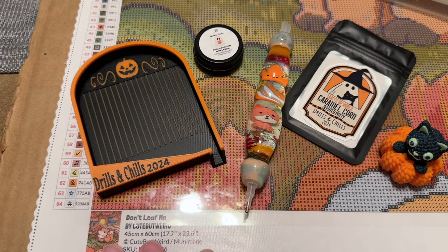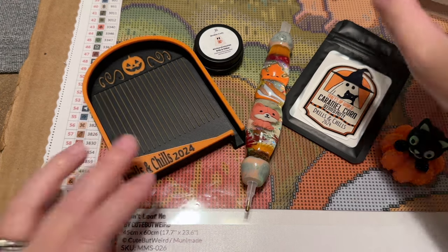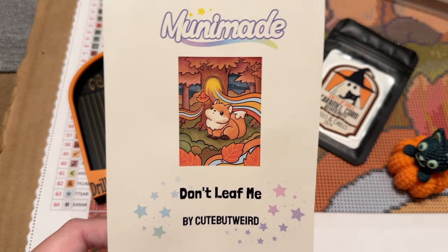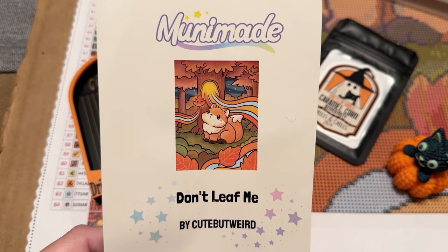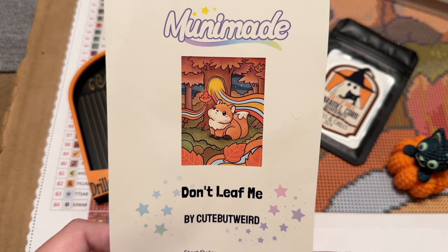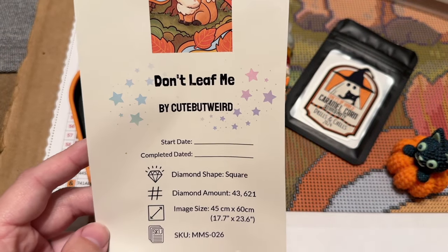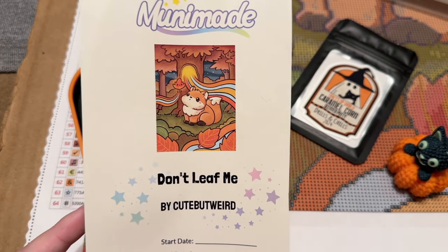The kit I'm going to be working on today is called 'Don't Leaf Me' by Cute But Weird, and it's from Muni Made. The name of this kit is too cute for me! It's not too big — 45 by 60 centimeters — and it has square drills, so I'm really looking forward to starting on this one. I think it's absolutely adorable.